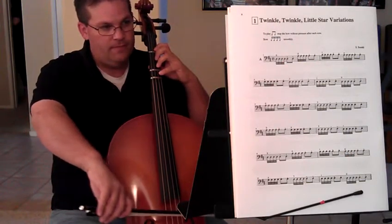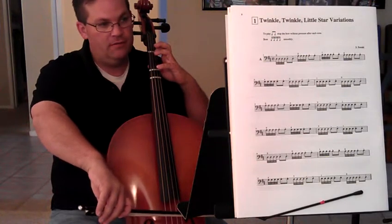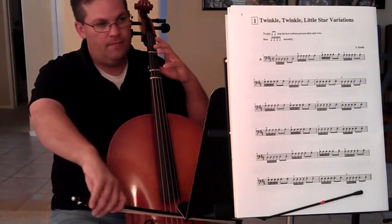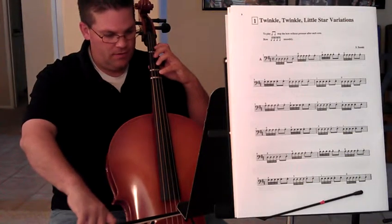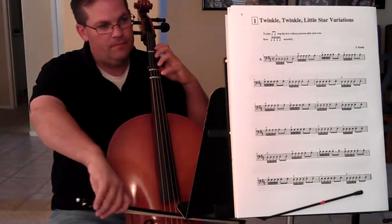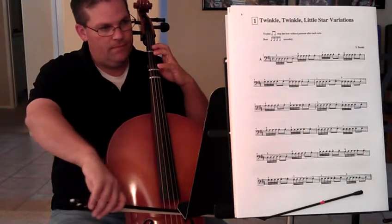The A string. The first finger on the A string. Then open A. Do it again. So it's going to be open D, open A, first finger A, open A.